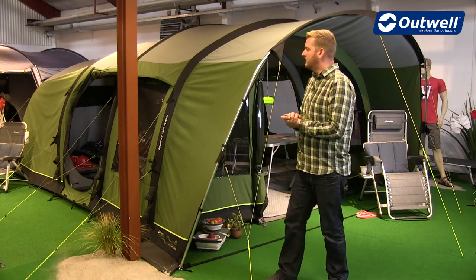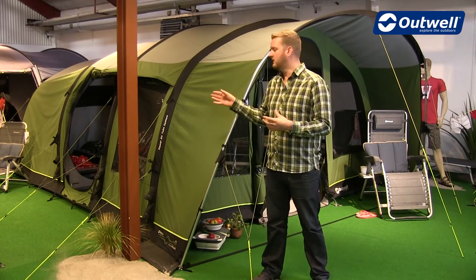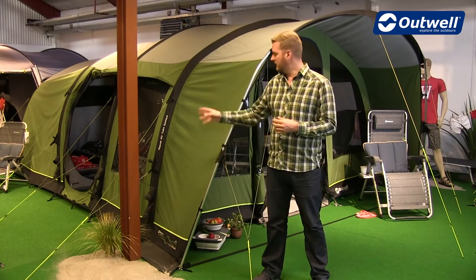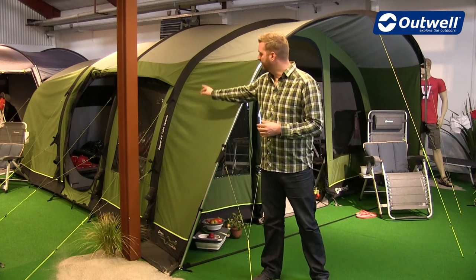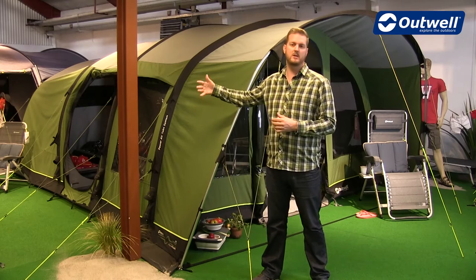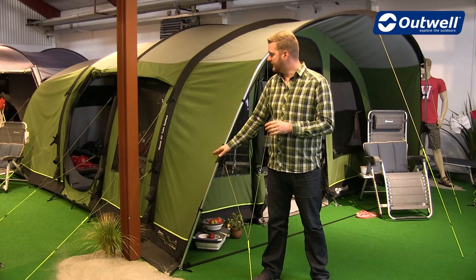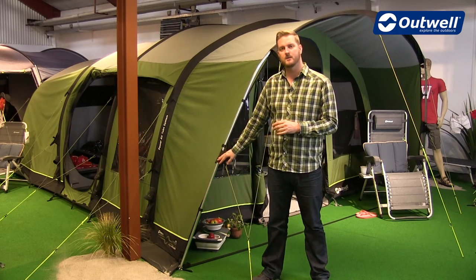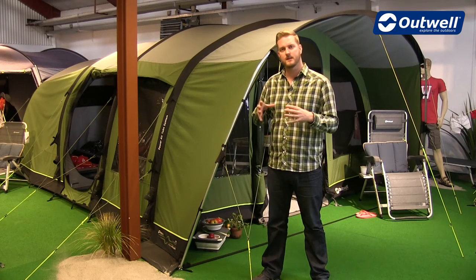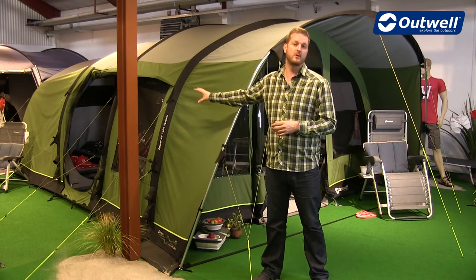The next thing I'll talk about is the frames. These tents have a combination of both air and steel, which means the tents are really easy to put up using the inflatable sections first. You can see here we have our Power Air Tube system, so you just individually blow up each tube using a pump which comes with it. Once that is standing, we can then insert the steel poles. The majority of the tents have the steel poles at the front, which keeps them with really nice, solid, stable front entrances and the ease of inflatable tubes behind.